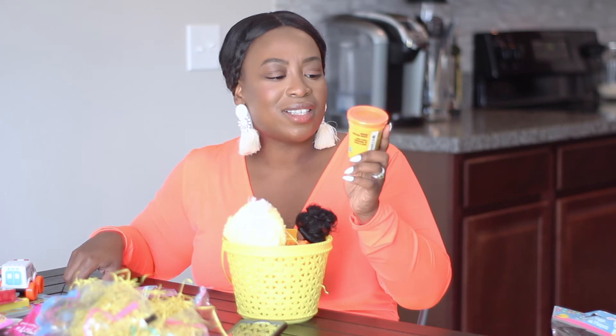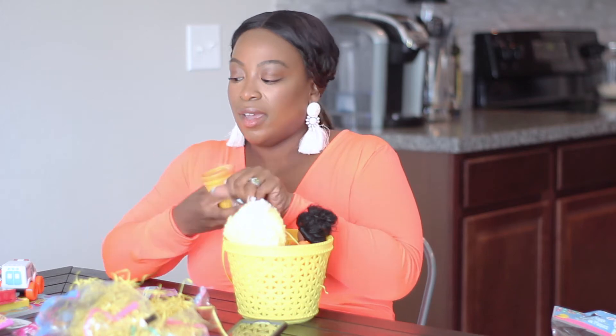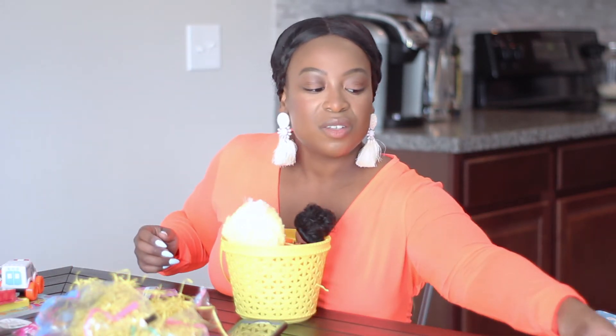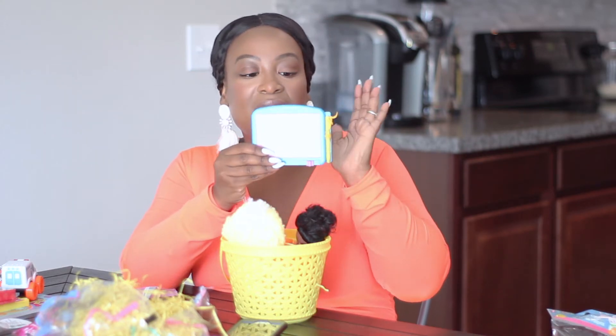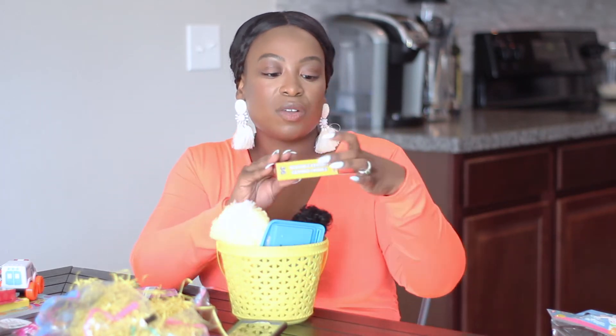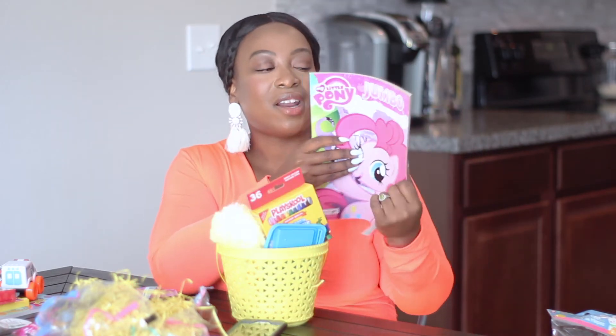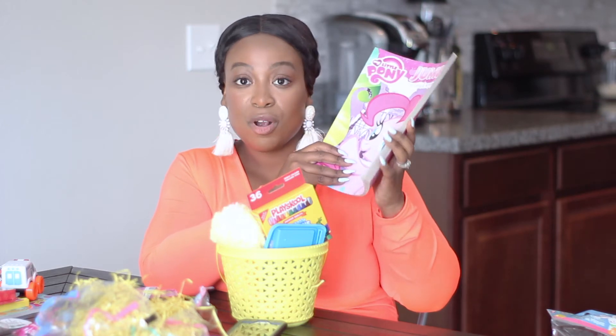I got her some Play-Doh — and this is actually Play-Doh, not another brand, which the Dollar Tree sometimes carries. I'm going to remove the plastic and put the Play-Doh in here. I also got her this adorable Etch-A-Sketch doodle pad — I used to love these, and she loves to write. She is obsessed with writing, so I'm going to put this in as well. And I also got her some washable crayons. She loves to write and color. If you pull out any writing tool, she will hunt you down until you give it to her. So crayons were a must. And finally, I got her a coloring and activity book to go perfectly with those crayons.